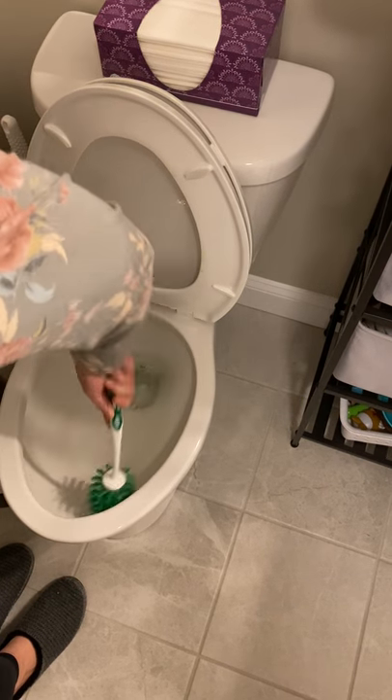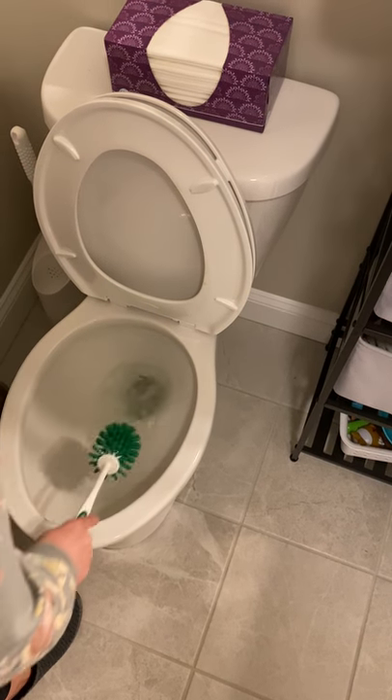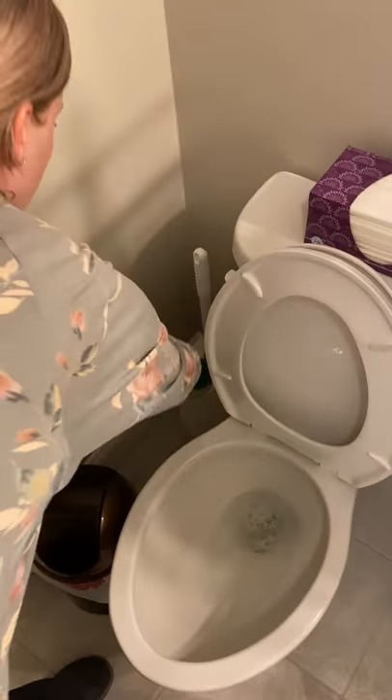Make sure you're getting any solution, any debris that you might see in here. Give it a good swirl, tap, and put your brush in the eye.